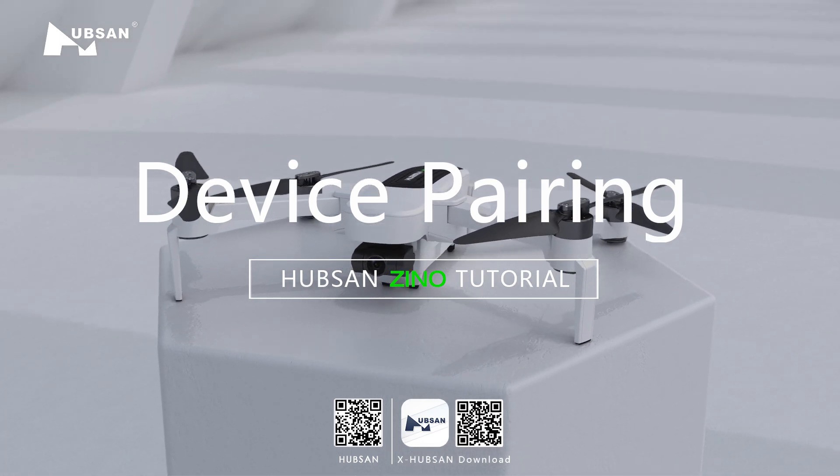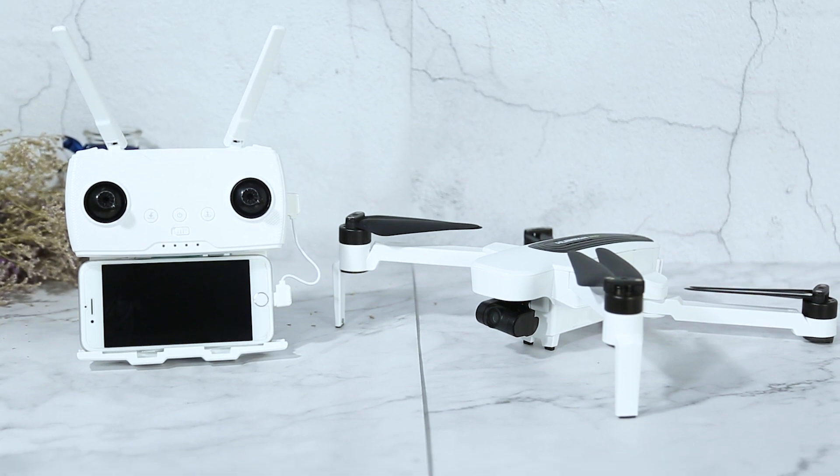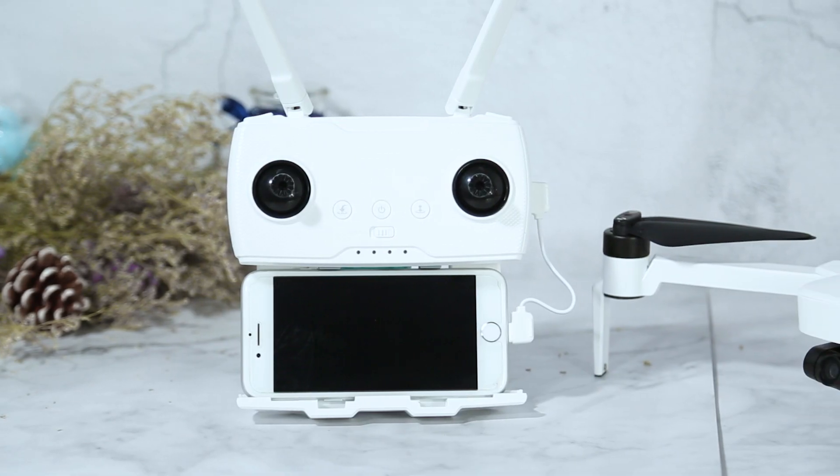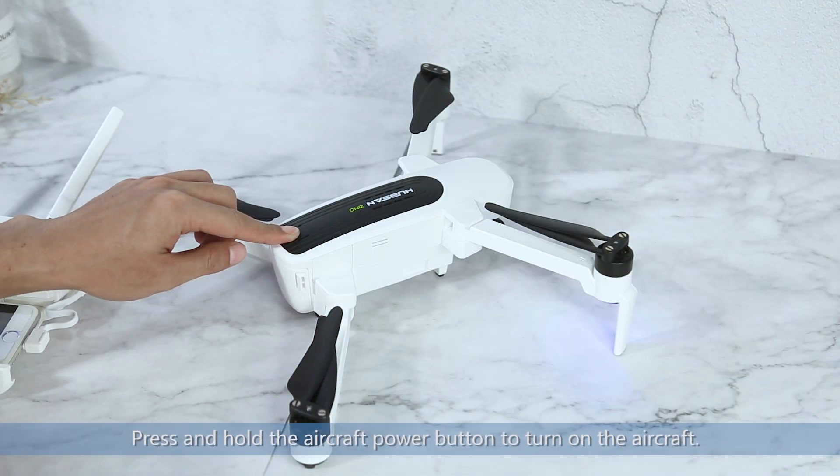Hubsan Xeno HT-016B controller, aircraft, and mobile device pairing tutorial. Press and hold the aircraft power button to turn on the aircraft.